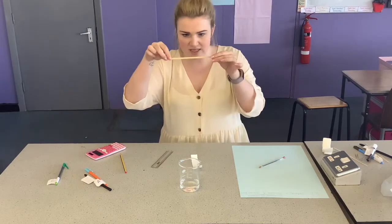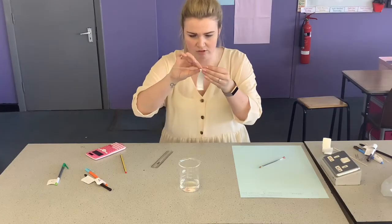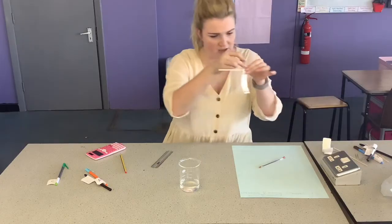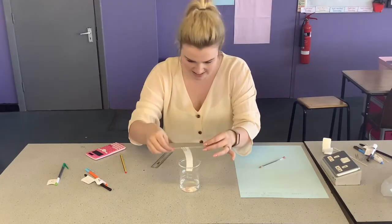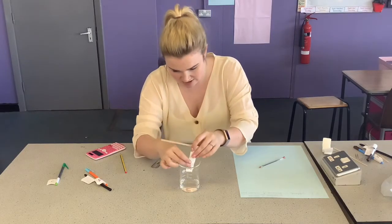Then using these splints that we have in school, fold it over twice and make sure that you secure it with a paper clip. Then I'm going to place it in my water so that my pencil line is just at the tip of the water.